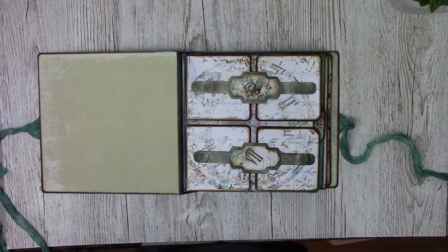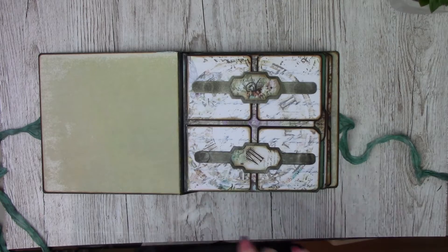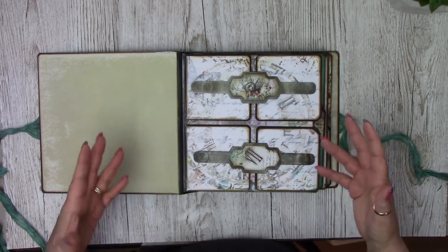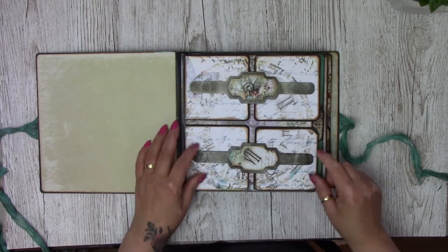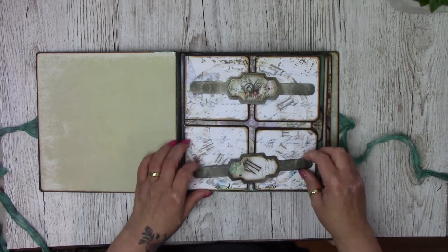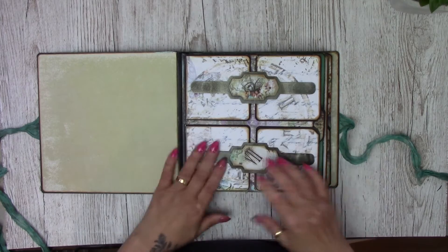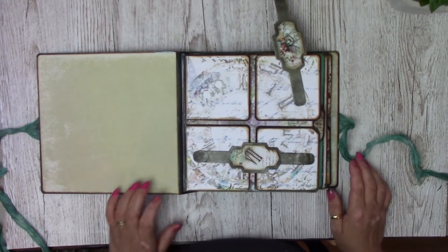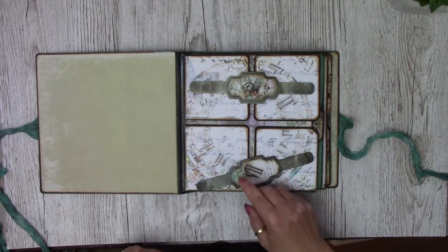I've also used a lot of the Cool Cats new dies in this book. This is the belly band — but instead of using it as a belly band, I've used it as a closure. I've got magnets on the underside of the belly bands that just snap into place to keep these four sections closed. If you just want to open one, you can, and then it will just snap back into place. I quite like that idea — it's a bit like a belt.